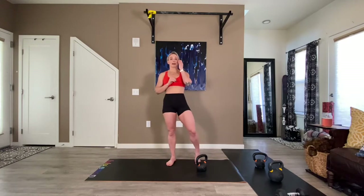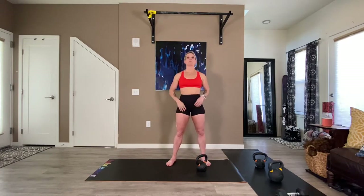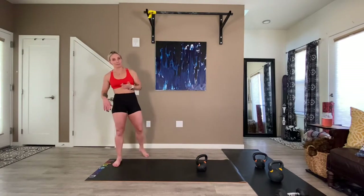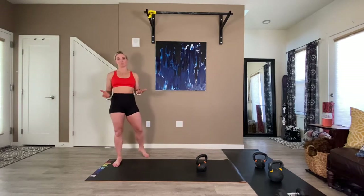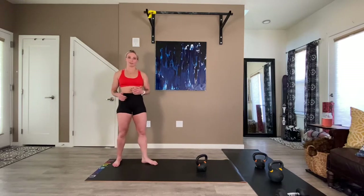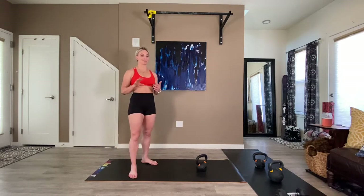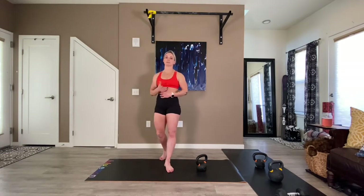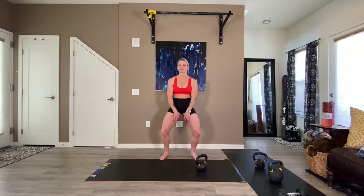Set two — we go into Cossack, we go into split stance hip hinged lunges, and then we go into Copenhagens. Copenhagens are great, and they actually have more to do with your core and your adductors than specifically your legs — but your adductors are part of your legs.